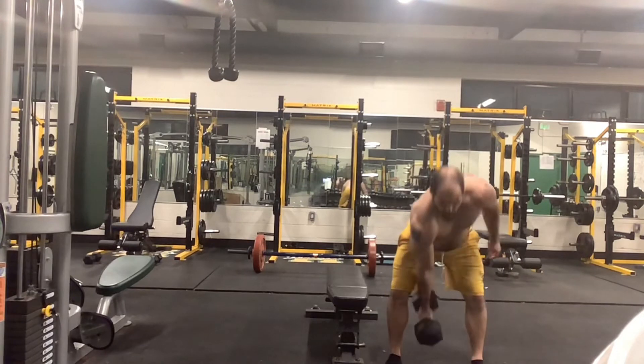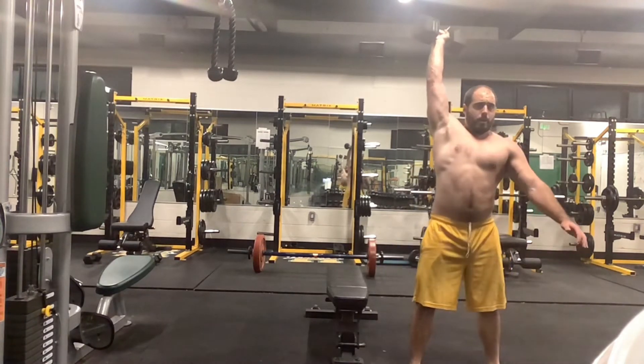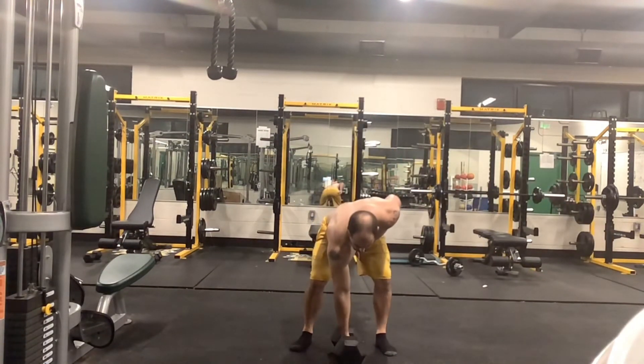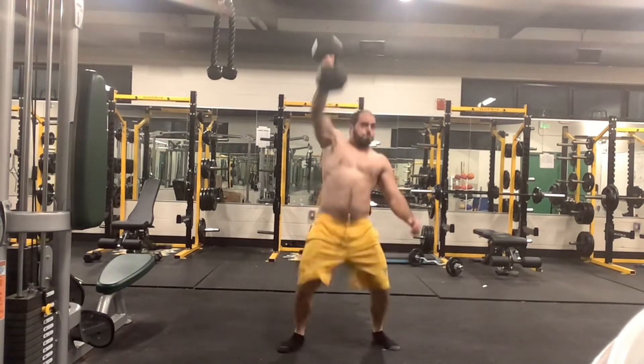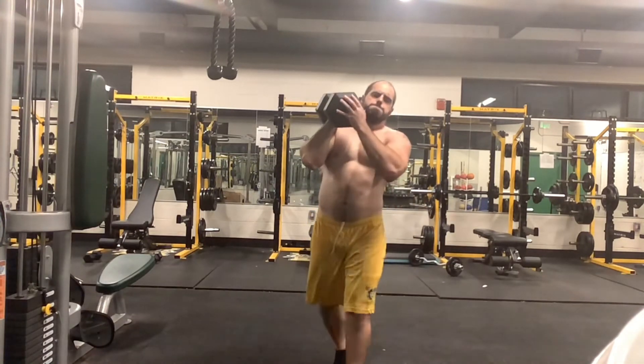This is me practicing some dumbbell swings to a dumbbell snatch for a Reddit challenge. That first one was 60 pounds. This one is 80 pounds, and that's the heaviest this gym goes to. It was fairly easy, so I'm going to have to find heavier dumbbells.